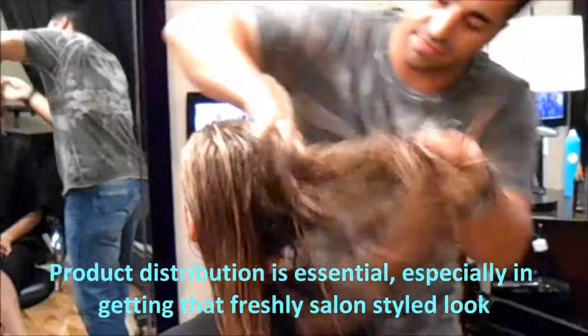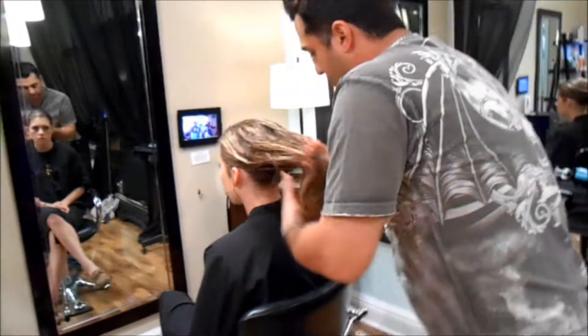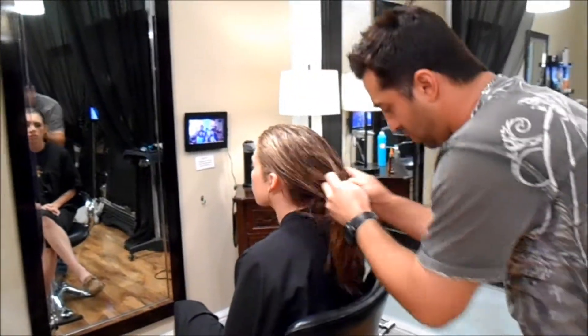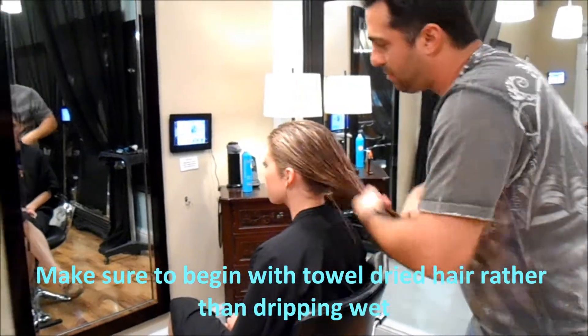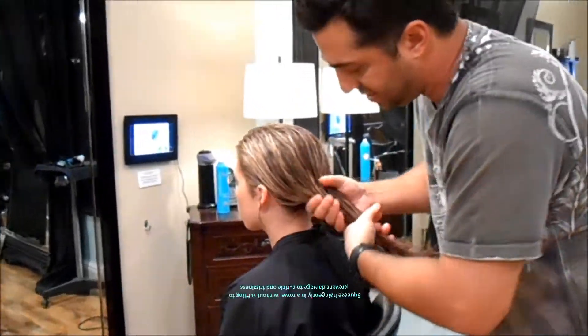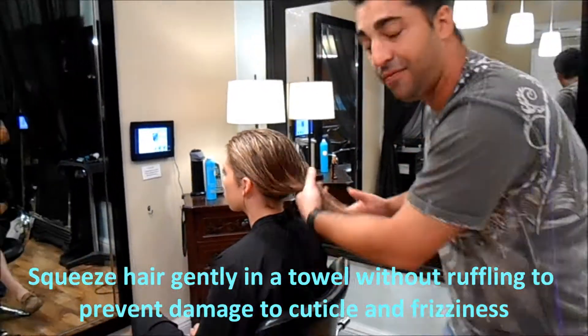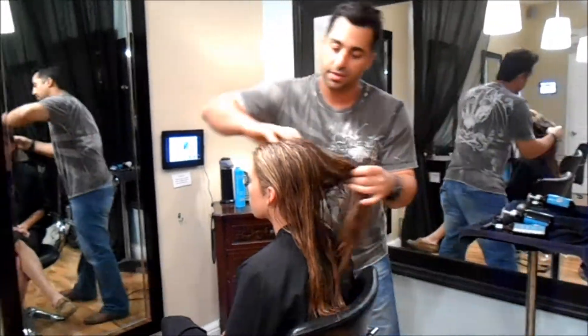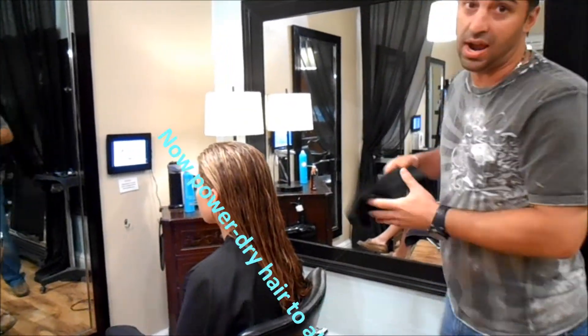Product distribution is very important — this is how we get that salon look. You also want to make sure that the hair is not dripping wet. I towel dried beforehand and I just squeezed the hair with the towel without ruffling, because you'll rough up the cuticle and the hair will be frizzy. So what we're going to do now is power dry the hair until it's about 90% dry.